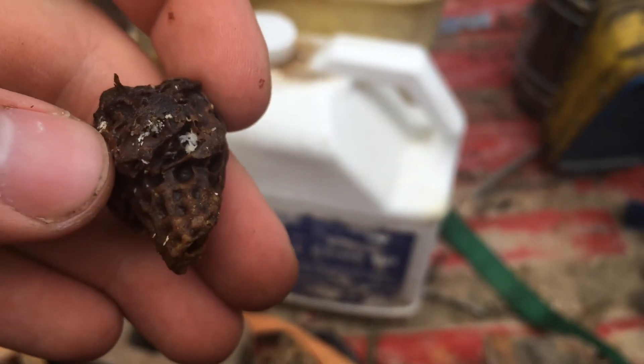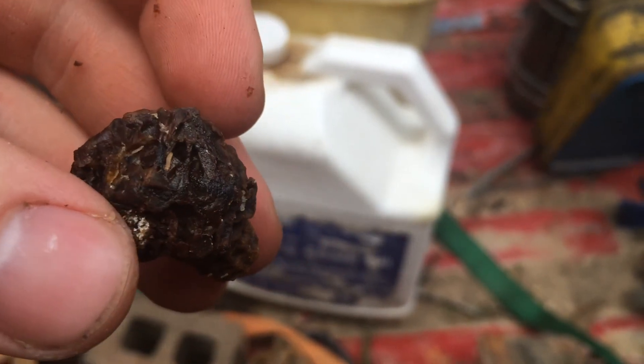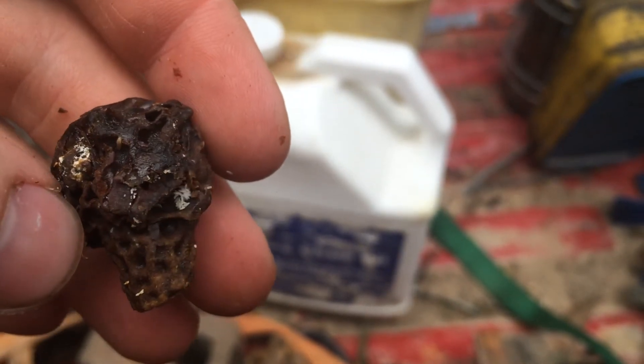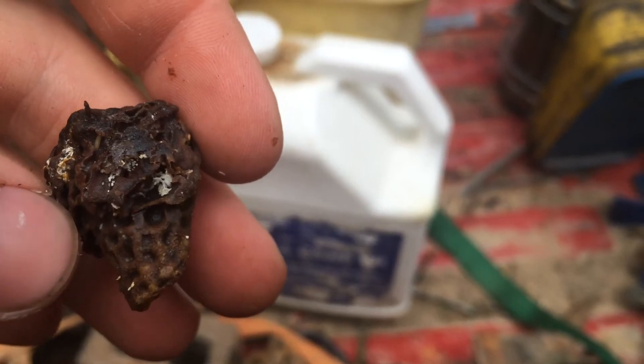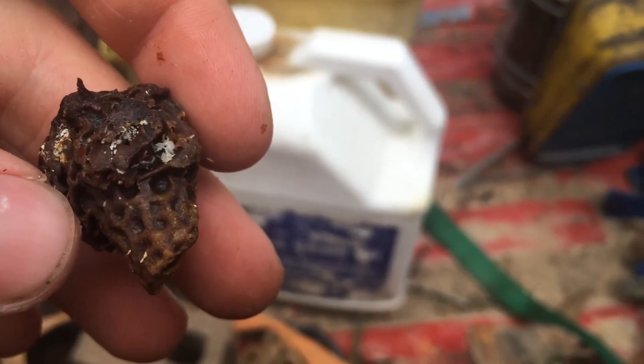If I leave this in the box for a couple more days — you can already see a couple of little maggots that hatched out and were crawling around — this whole thing would have been just crawling with them. And it wouldn't surprise me if a couple of other queen cells I cut out like this could be loaded full of beetle eggs too.